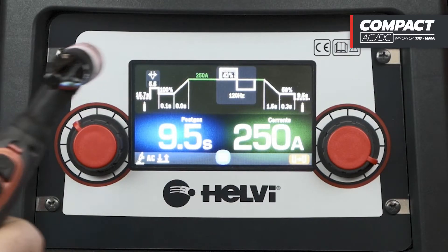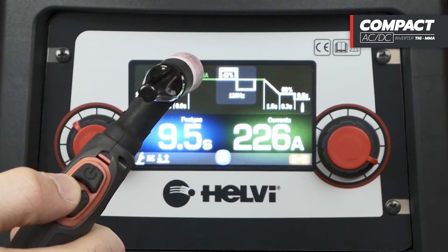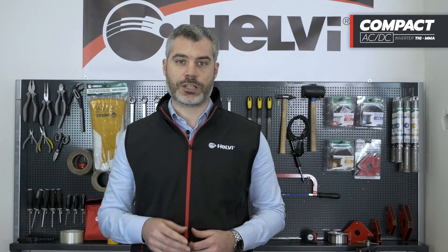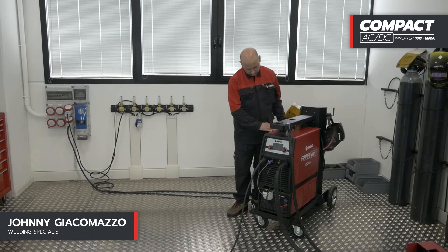The Compact EVO AC-DC 3-phase models are equipped with self-recognition on the foot pedal or up and down torch control. We invite you to consult the manual for the regulation of all welding functions. For detailed information and technical data sheets of all our products, please visit www.helvi.com. Now let's try some special functions of the new Compact EVO AC-DC 3-phase series.